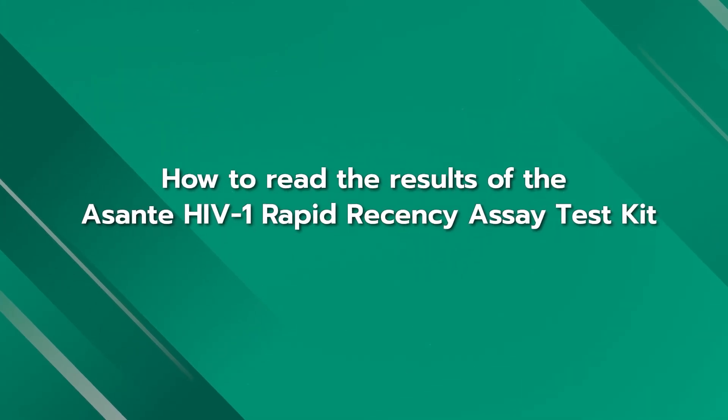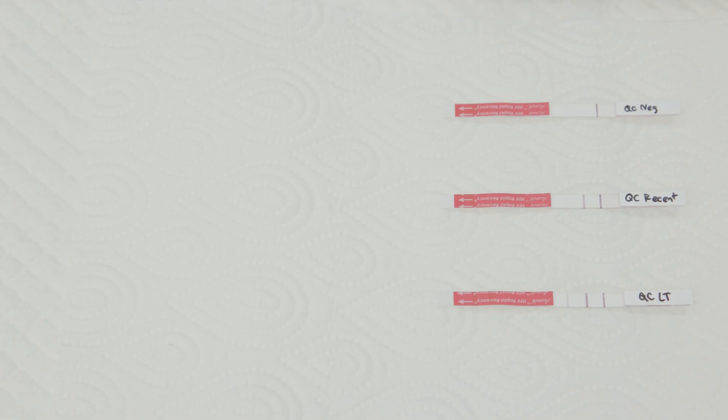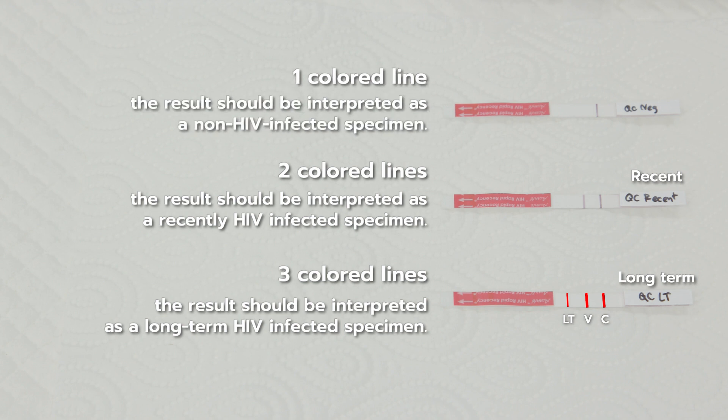How to read the result of the Asante HIV-1 Rapid Recency Assay Test Kit: If there are three color lines on the control C line, the verification V line, and the long-term LT line, the test result is interpreted as a long-term HIV infected specimen. If there are two color lines on the control C line and the verification V line, the test result is interpreted as a recently HIV infected specimen. If there is one color line on only the control C line, the result is interpreted as a non-HIV infected specimen.